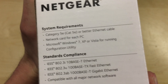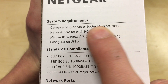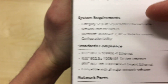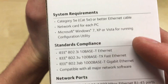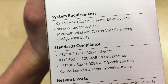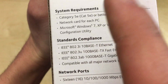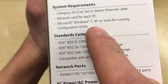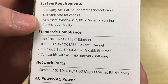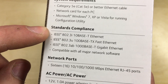The other side of the box covers system requirements. You need category 5e or better Ethernet cable for gigabit connectivity, and a network card on each PC or device you're connecting — Xbox, PlayStation, anything would all connect as well. Windows 7, XP, or Vista are listed for running the configuration utility, though I'm pretty sure it'll run on Windows 8, 10, or 11. I don't tend to use the utilities anyway — I usually go to the IP address in a web browser and manage the switch that way.